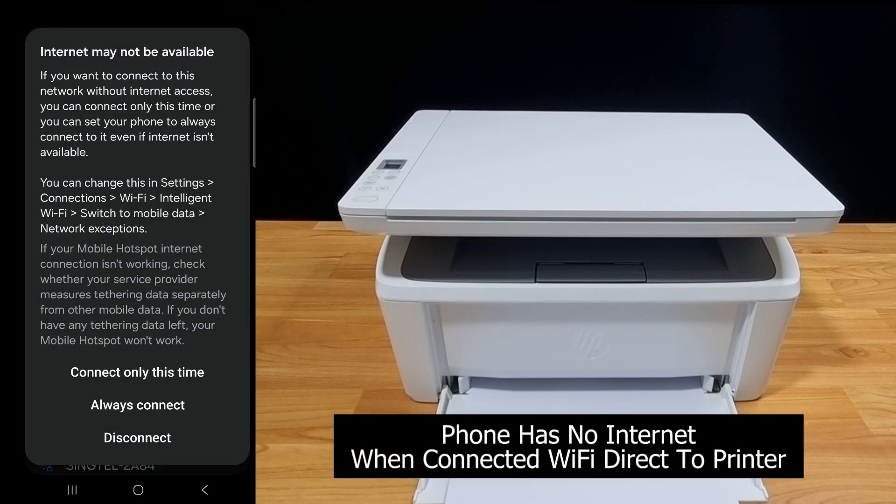Do note that if the phone is connected via Wi-Fi direct to the printer, internet may not be available. We'll connect only this time.